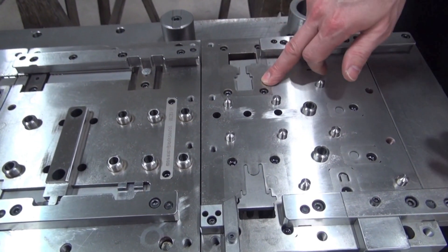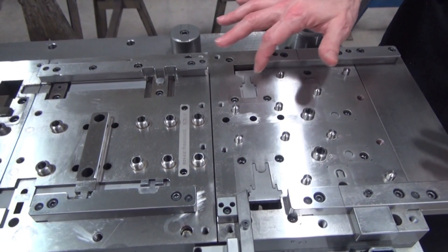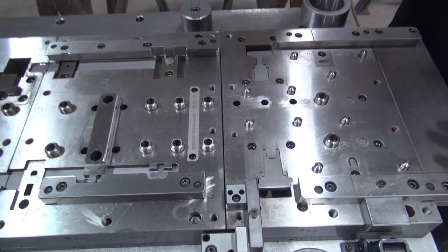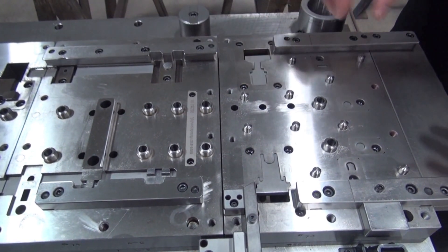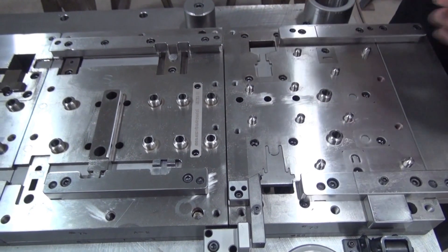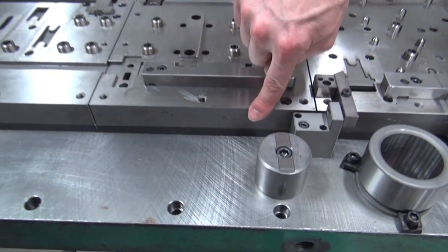As these inserts get sharpened and as the die wears, eventually the die life is going to get to a point where this insert is no longer functional. We need to make a new one, and that new insert will get put in there. So a few different reasons why we do that. You can see from the side that we have an A2 block.